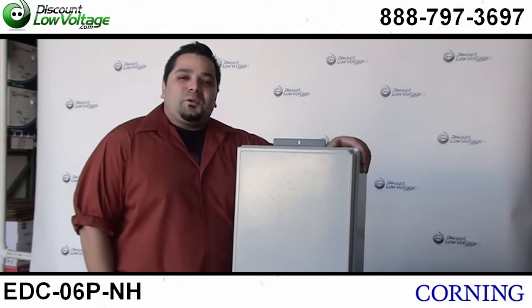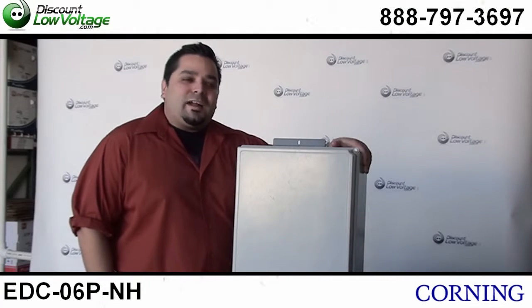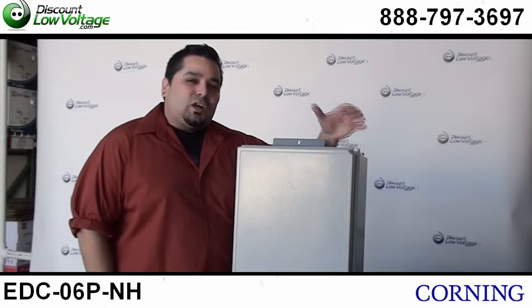Hello, thanks for visiting. Today we are going to talk about Corning's Environmental Distribution Center boxes.